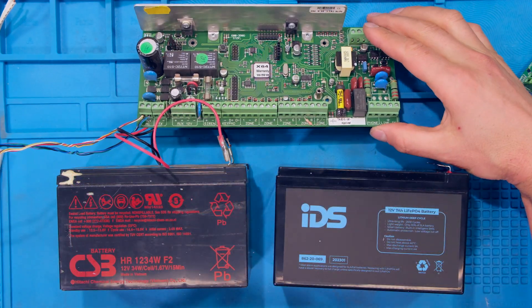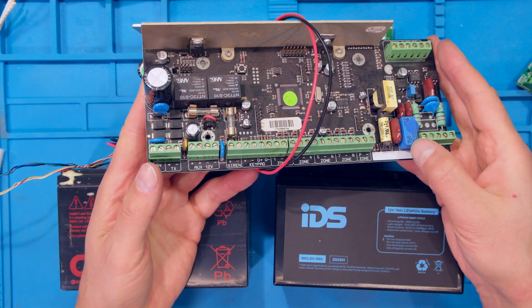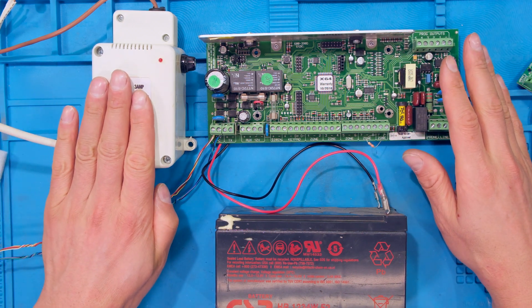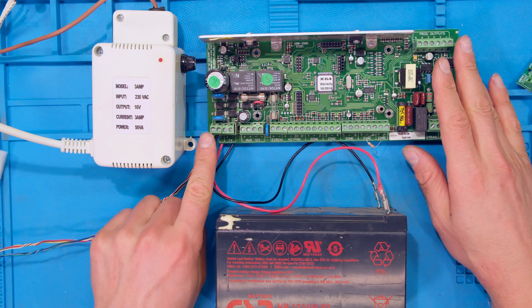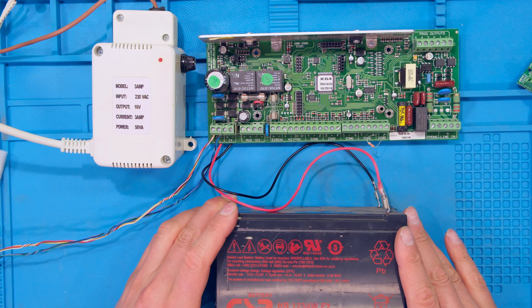Now this solution applies to the IDS x64 boards as well as the older IDS alarm panels. This is the regular setup: we've got the panel and the AC power supply. The power supply is connected to the AC input, and then from the panel it goes to the lead acid battery.